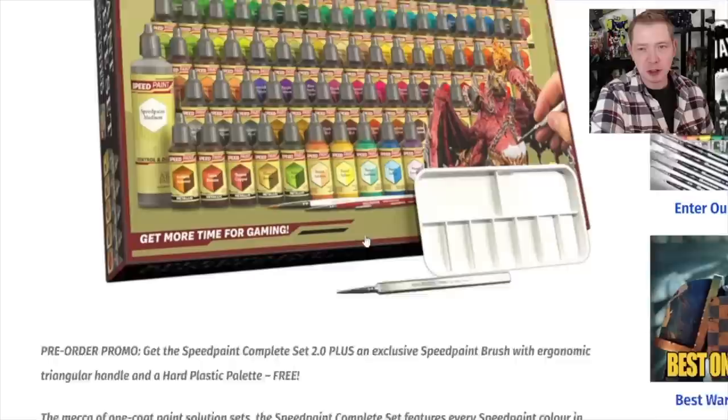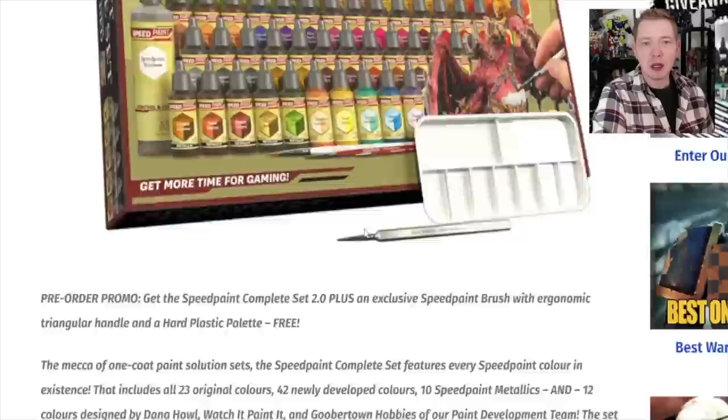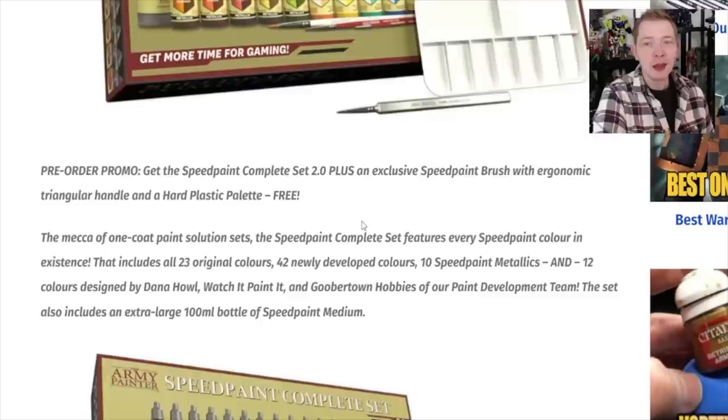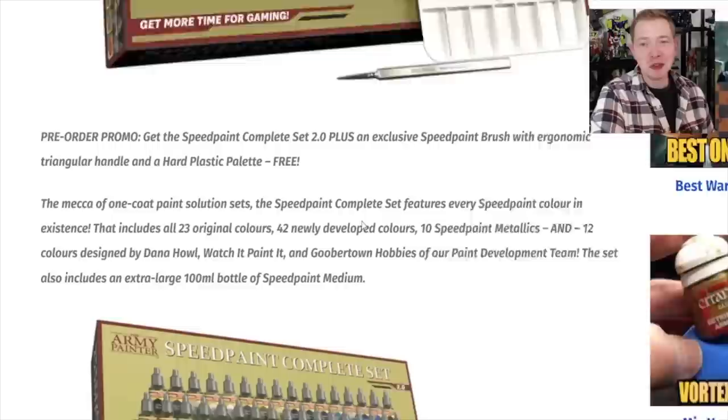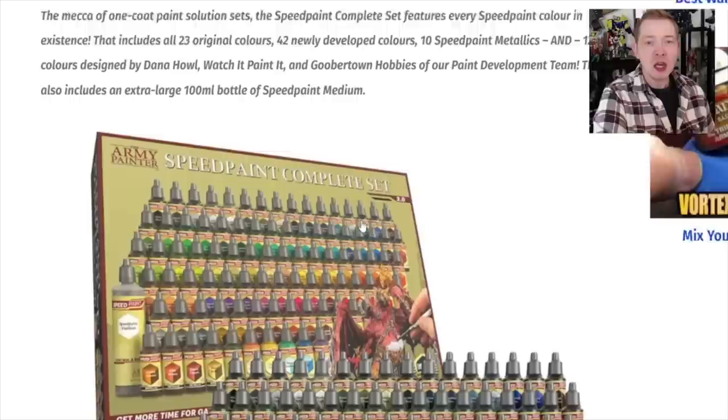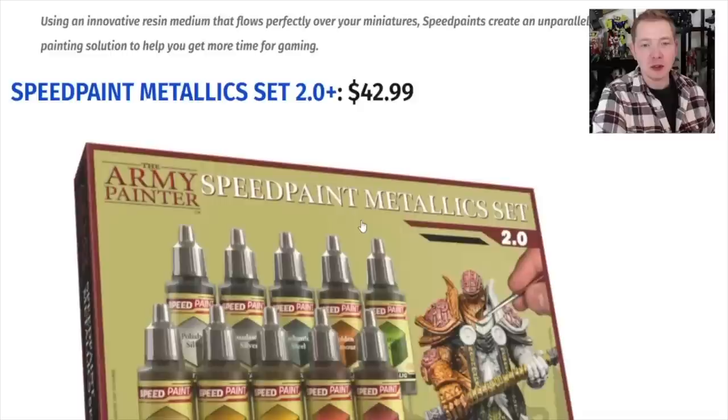We know the paints are going to be costing more, but I think it's a good deal if you're looking to get all 90 of them. My biggest complaint was the lack of selection — I've been trying to paint some Legion figures with Endor camo and I end up having to mix Army Painter and GW paints. I'd rather just have one bottle to go to and not have to mix and match across ranges. Then there's the complete set, and they've also got the metallic set.